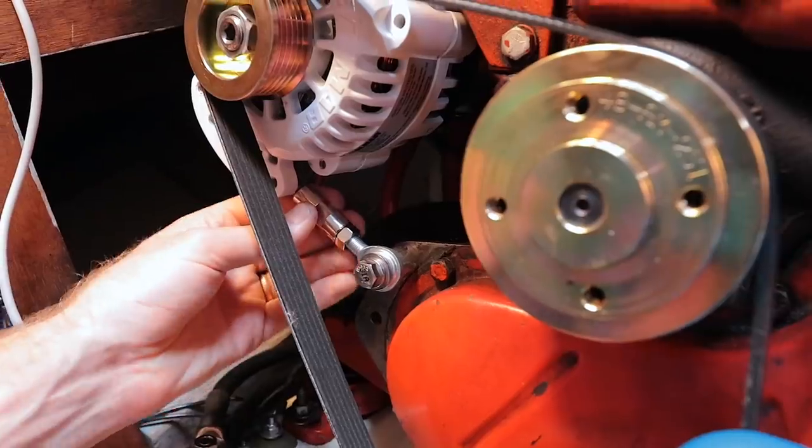Boom shakalaka! And then this thing's not going anywhere. This was Lauren's brilliant idea. Sounds perfect.